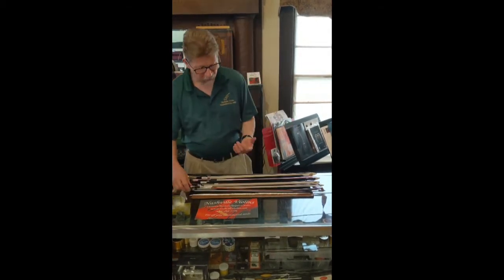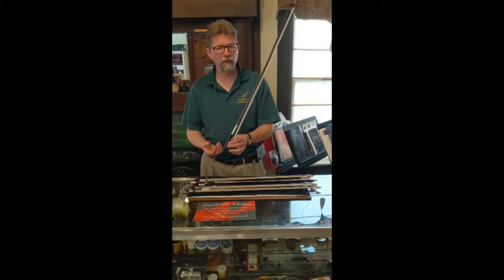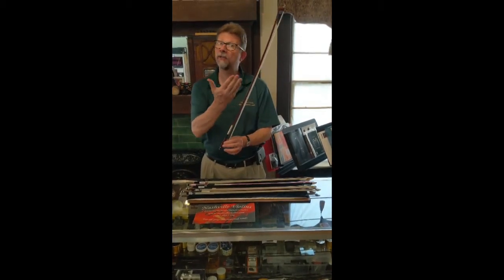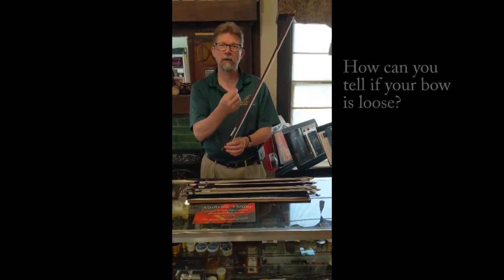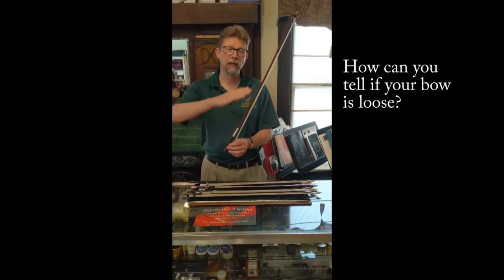Hi, Dave here at National Violins. Today we're talking about how to tighten up your bow. If you're a beginner you may not know exactly how to tighten and loosen your bow. When you put your bow away it should be loose — especially with a wood bow or a nicer bow — if you don't loosen it up it'll lose that curve that it has.